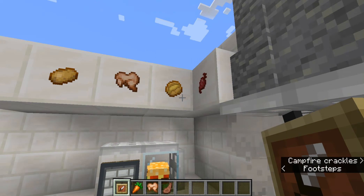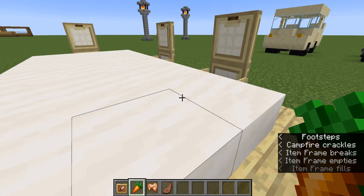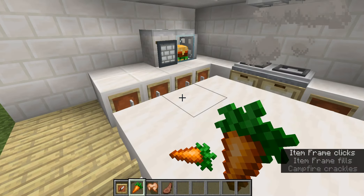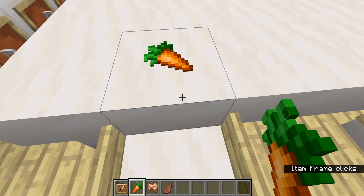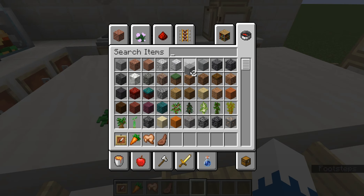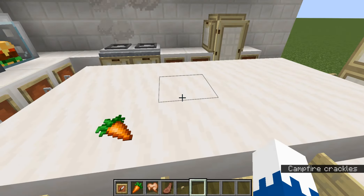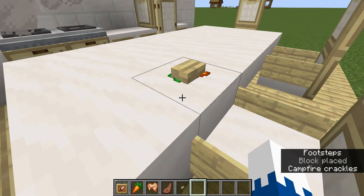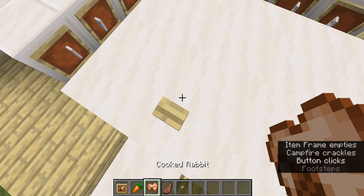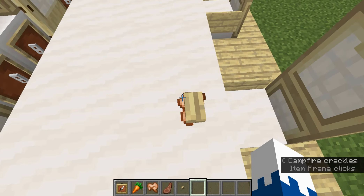But like, as I did here, you can have an item frame and whatever food you want in it. And then you can get something like a button and you can still put it on there. And like you can click it. I mean, it could be helpful depending on what you're doing.